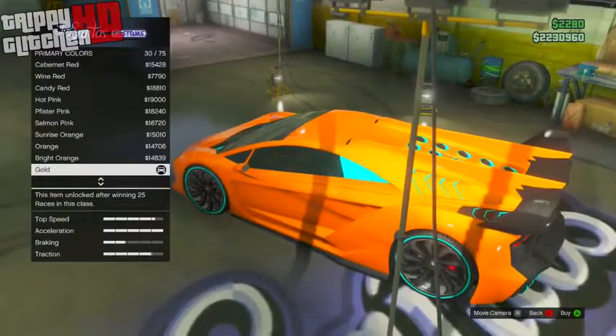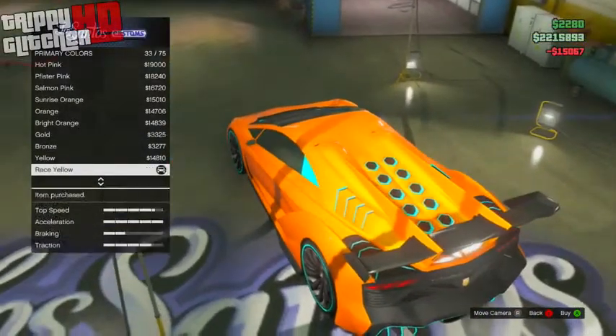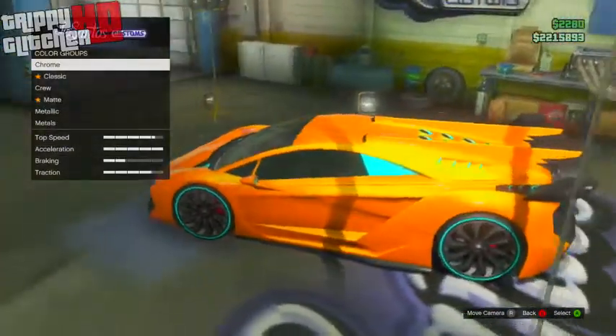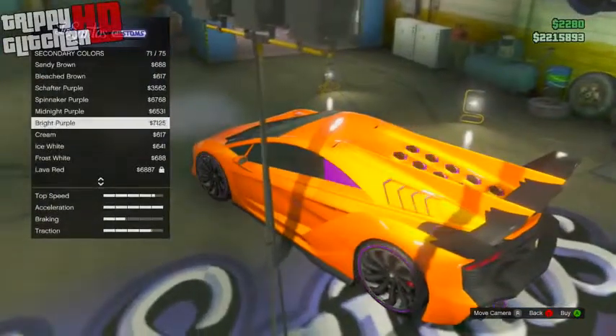After you put that metallic orange on, while still in primary colors go to pearlescence and add race yellow. It adds a very nice kind of cheese-puff orange to it and it just makes it look really good.